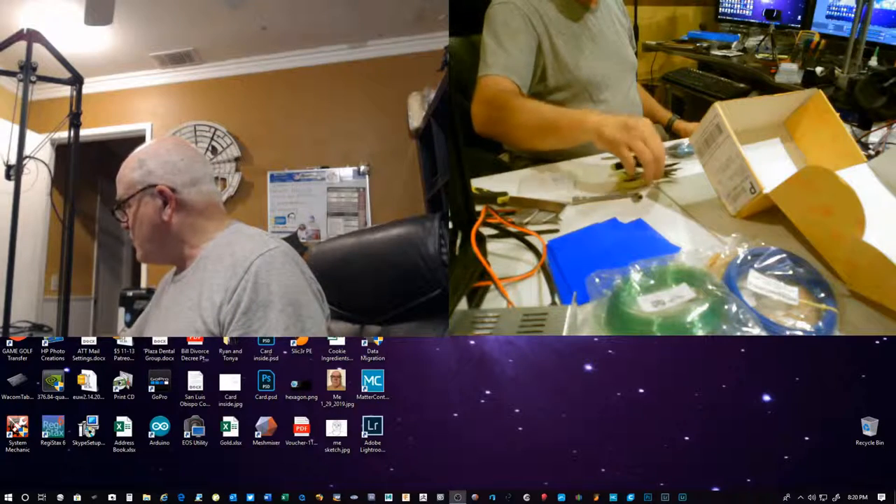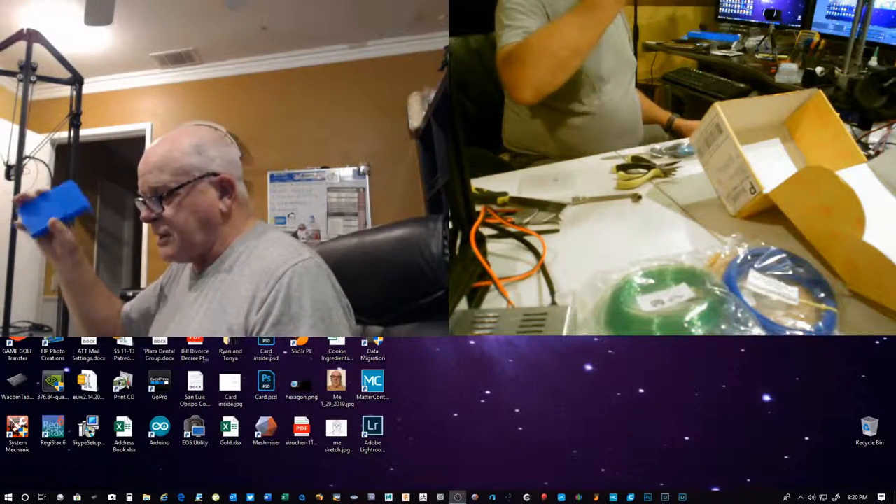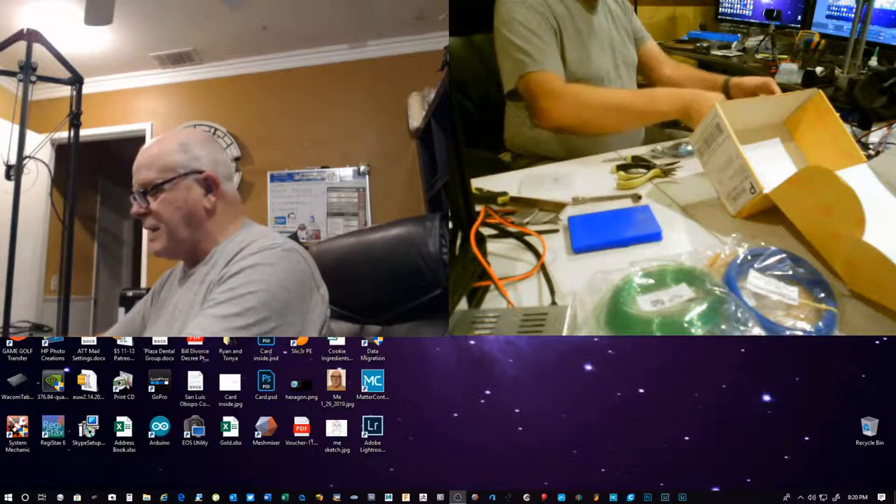Those are all the items that came in the box for the month. I'm sure that when I go online and check the project, it'll tell me what the plexiglass is for.